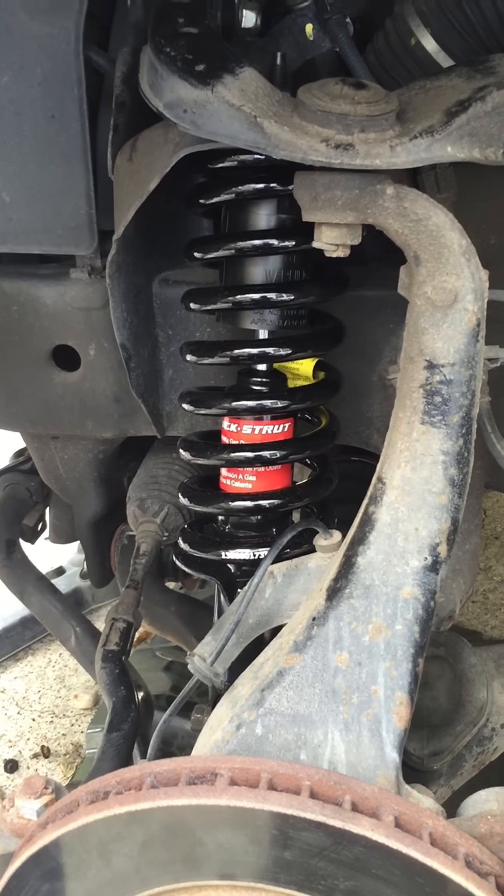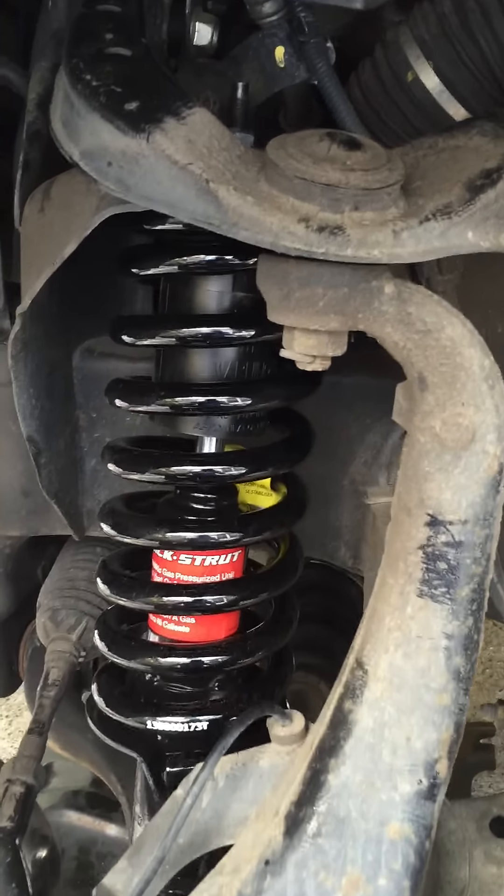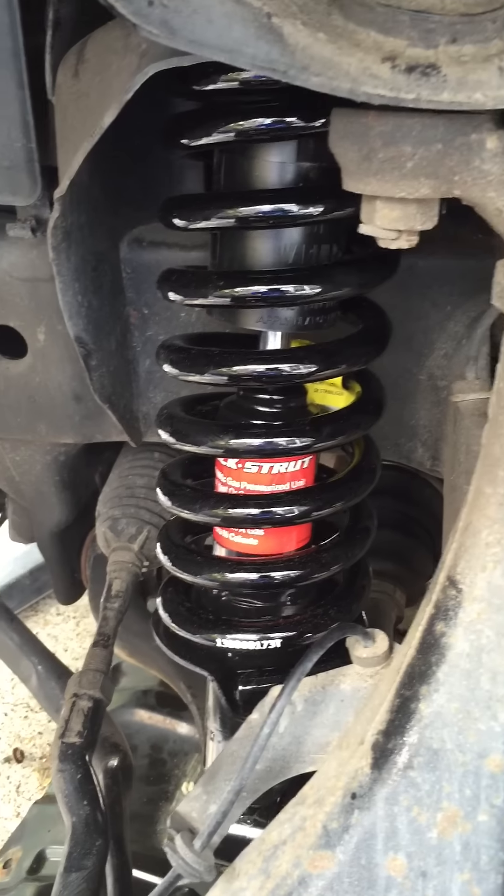I'm working on an 09 Pathfinder SE. I'm changing the shocks. This is the new shock installer.